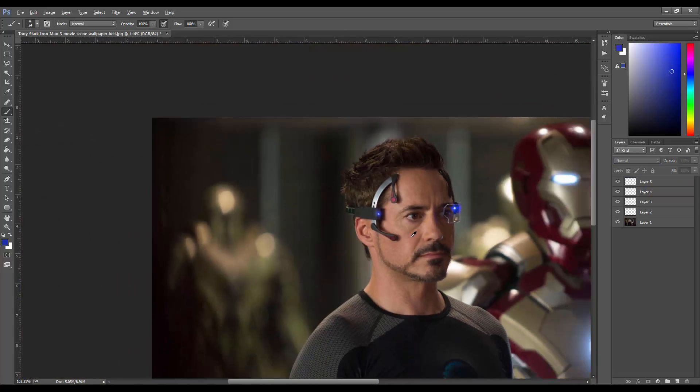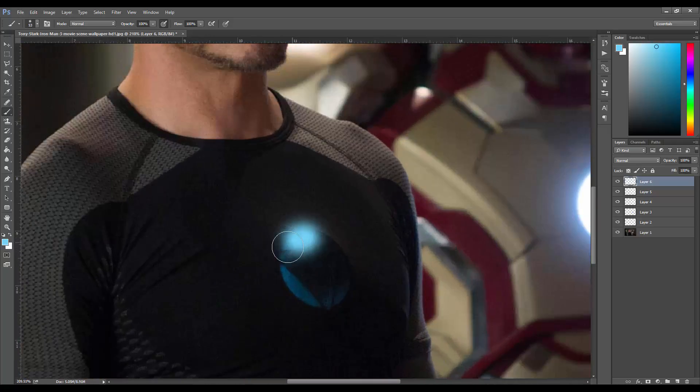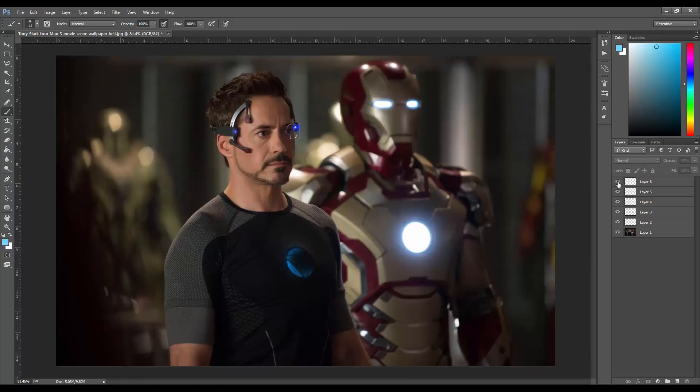Now we have the lights for the headgear done. Then we work on the chest piece — it's a little different because it's only half lit. I make another layer, get the blue tint, make the brush a bit bigger, and color around the chest piece. I put this one on Overlay rather than Screen — it looks better and more noticeable. All right, we've got the lights figured out. I take all these light layers, group them, and call the group 'Lights'.